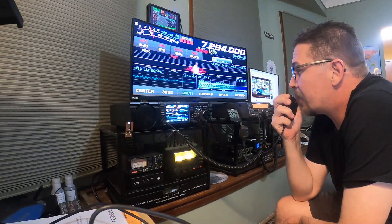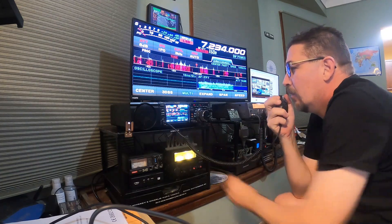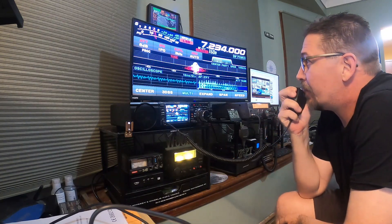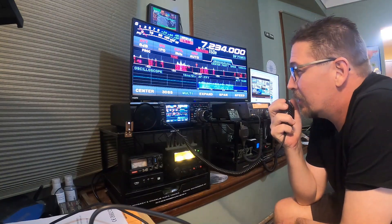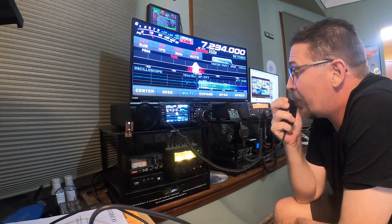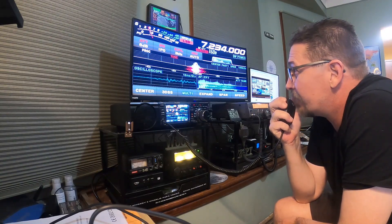Whiskey 8 Charlie Papa Tango. QSL, I got you about a 5-5 into Michigan, Mike India. Thanks for the activation, good luck and 73.